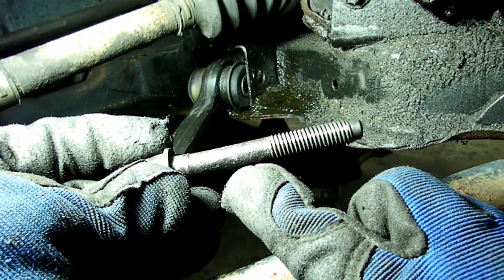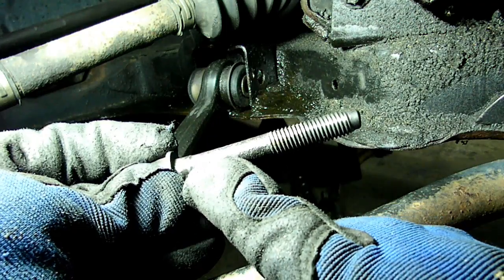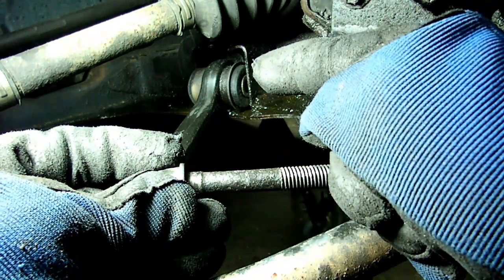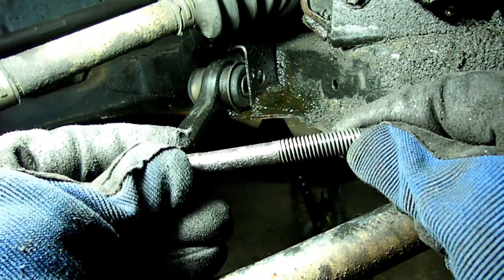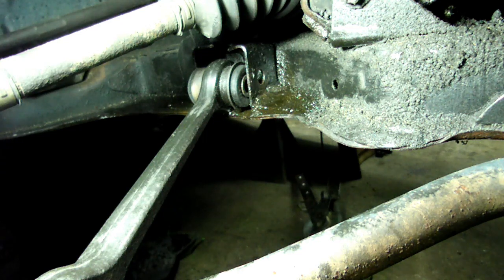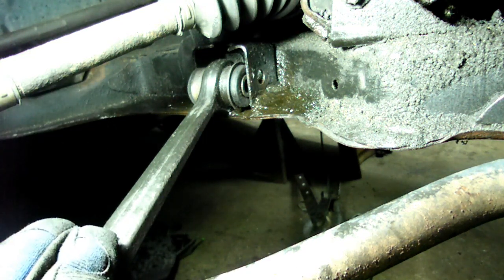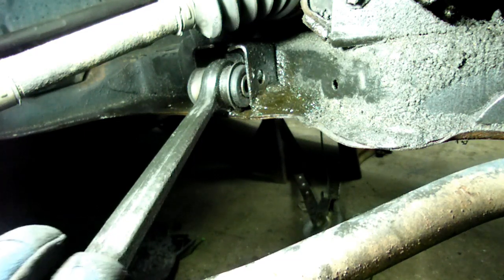On the bolt that secures the control arm to the subframe, I would highly recommend putting a little grease in this area where it goes through the metal bushing — hopefully that will make it easier the next time you take it off. From here it's just a matter of reversing our steps, and we will have replaced our stabilizer bar on our Saturn S-Series.